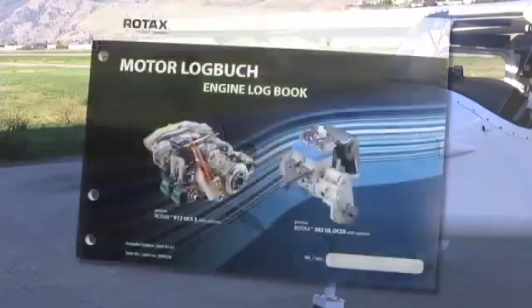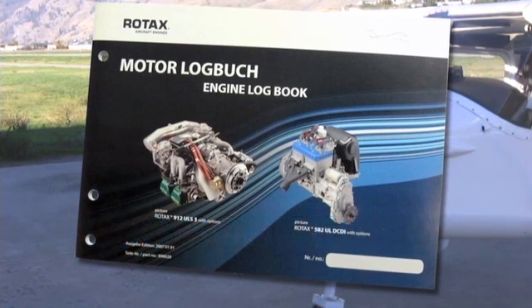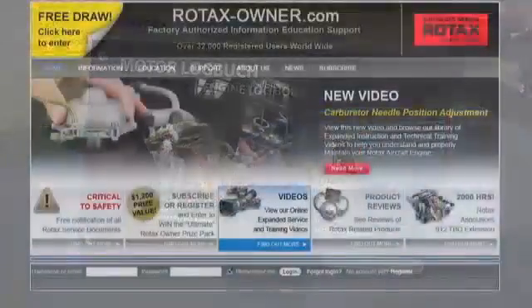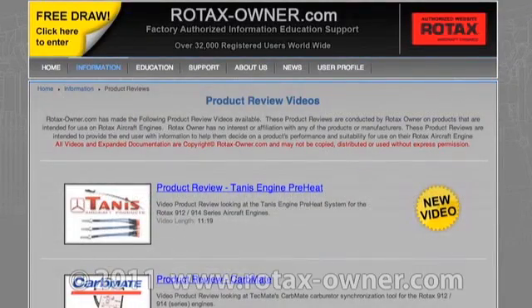Place an entry in the aircraft or engine logbook stating that the alert service bulletin has been complied with. Stay tuned to RotaxOwner.com for more product reviews, expanded instruction videos and e-learning video modules.